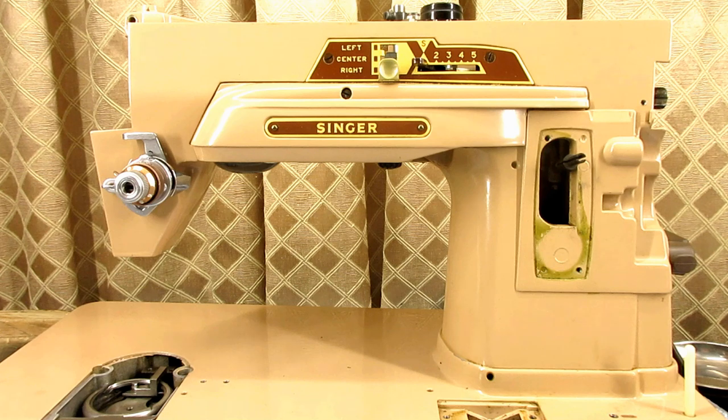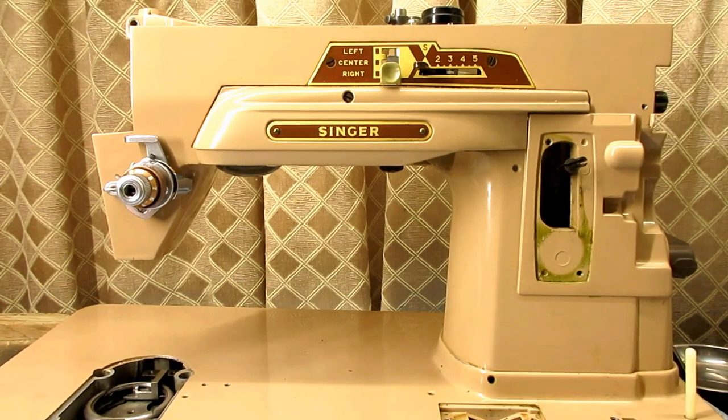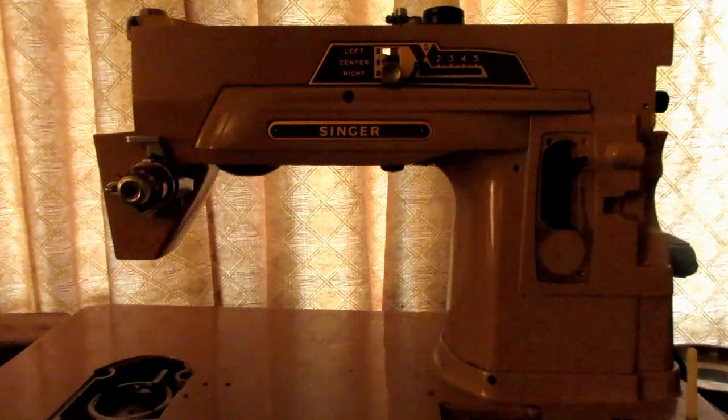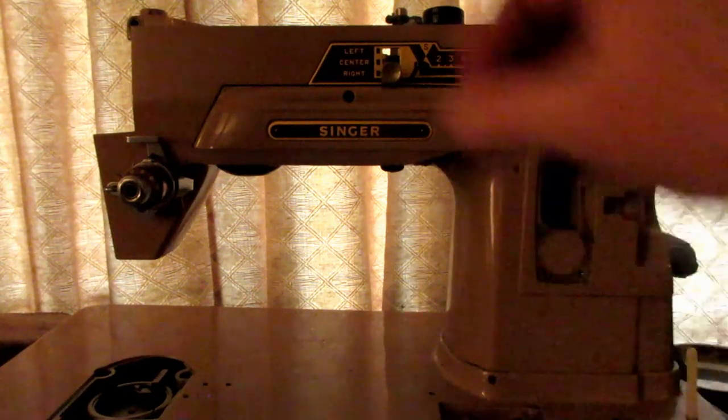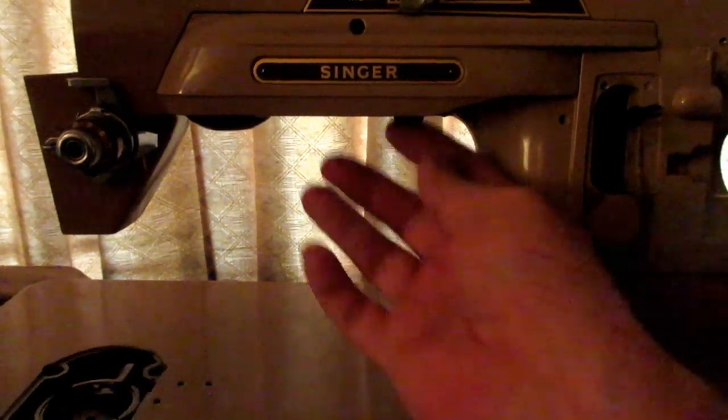I'm going to start by turning off some of the lighting here and just showing I have the standard incandescent bulb in the light fixture on this machine. We're going to take a look at the brightness level of it. It's daylight outside, so that's why there's some light behind there. Let me get this up here a little bit and kind of show it on the bed where you'd be working.